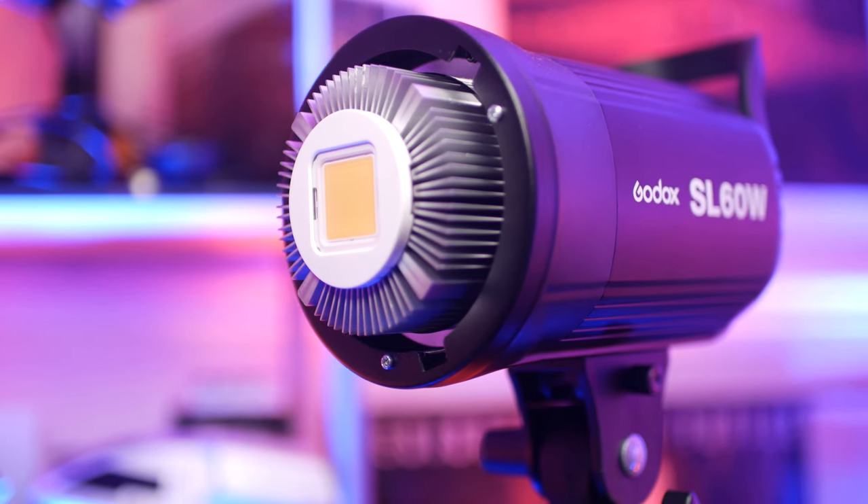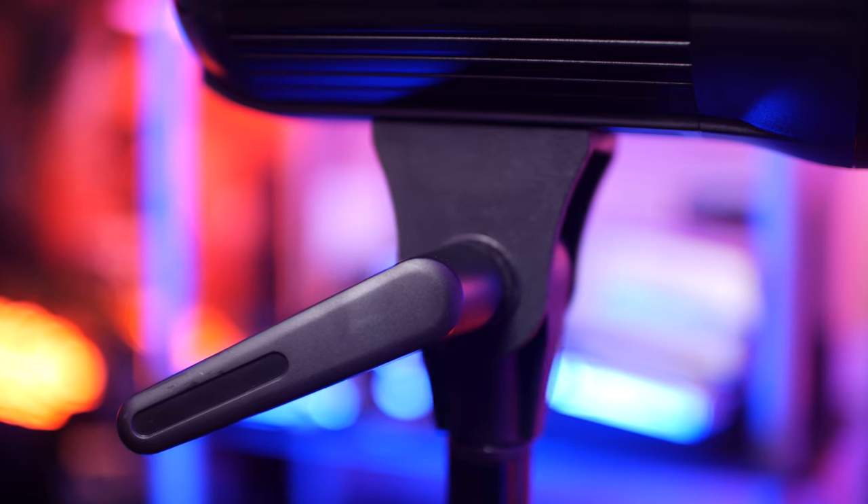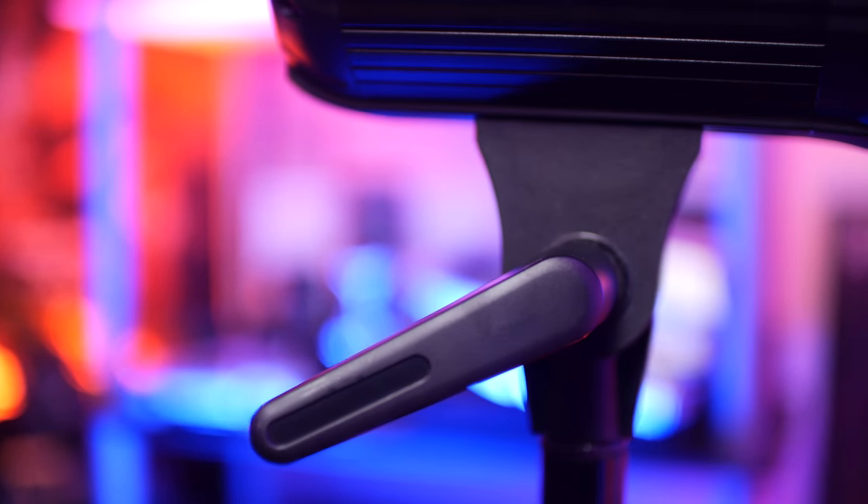Let's talk about the next pro, which is the yoke. The yoke is pretty strong and I've put some heavy softboxes on it, so I'm pretty confident that this light can handle some stronger softboxes. This does, however, lead us into the cons.